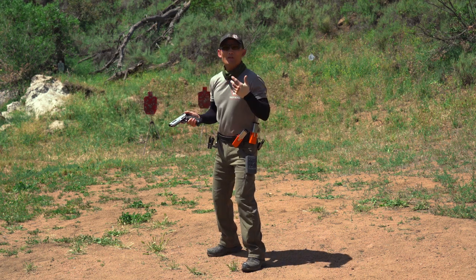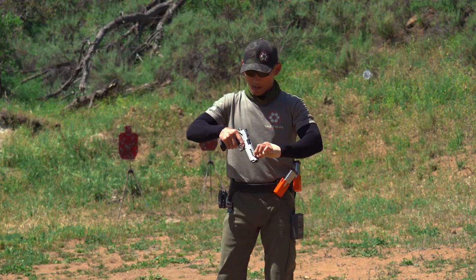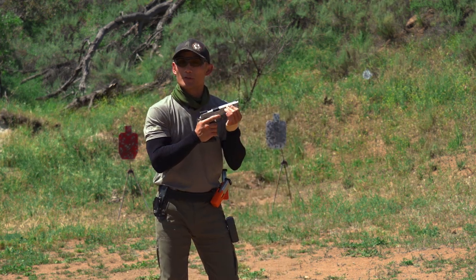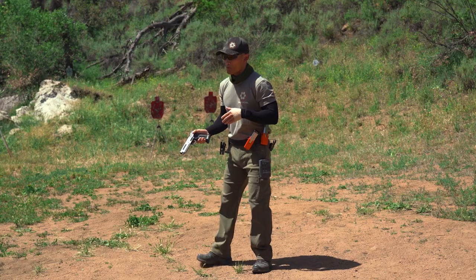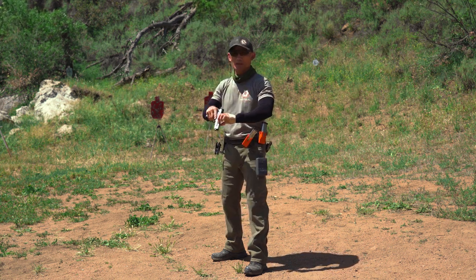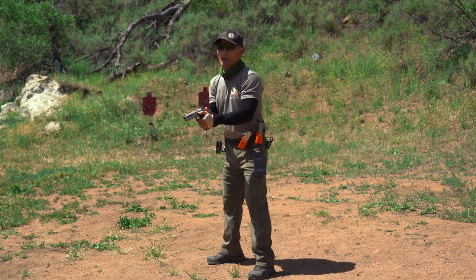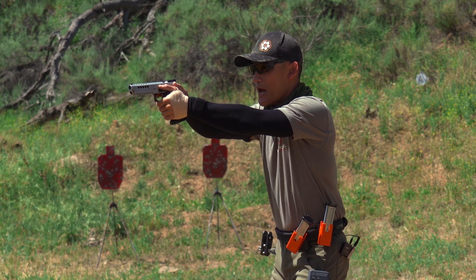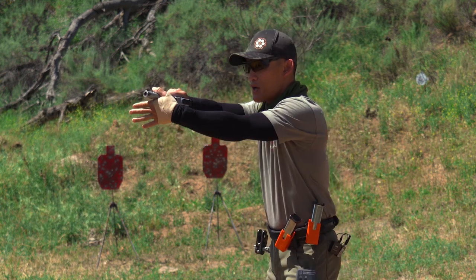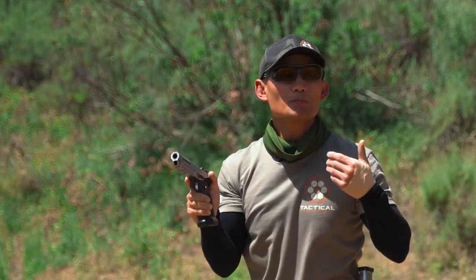Method number three, and the variation, is where you're going over the top like this. This is why some pistols will have serrations at the front of the slide where you're grabbing over the top, or some shooters will go under, depending on their technique and style. You see that a lot in competition shooting, and it's kind of spilling over to the defensive world, which is why you'll see a lot of defensive pistols really pushing the serrations. If I do this and I need to rack my slide, I'm actually pushing the gun forward, but notice once I push the gun and I release, I already have my grip. So it's a little bit faster.